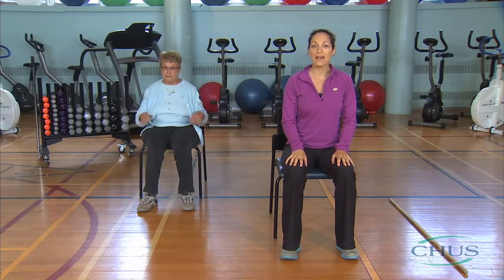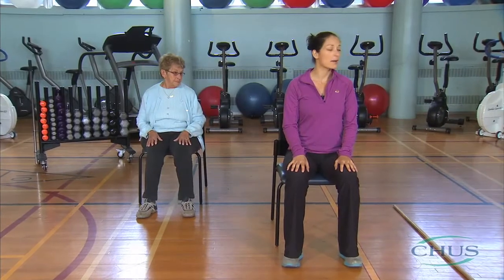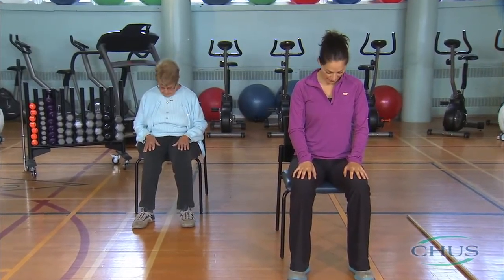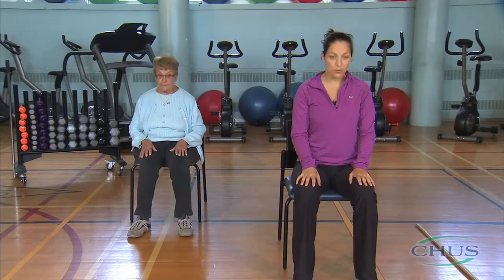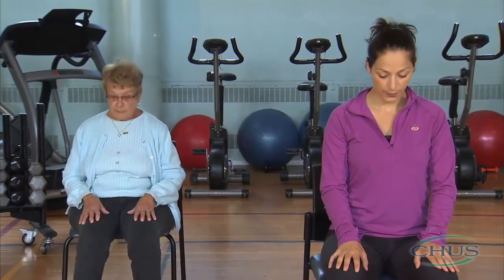We will continue with neck rotations. Turn to the left, then return to the center. Tilt your head slightly down and forward as if you were nodding hello to someone, and then turn it to the right. We recommend that you start using the pursed-lip breathing technique right now and throughout the exercise session. Focus on your posture and keep your back straight.